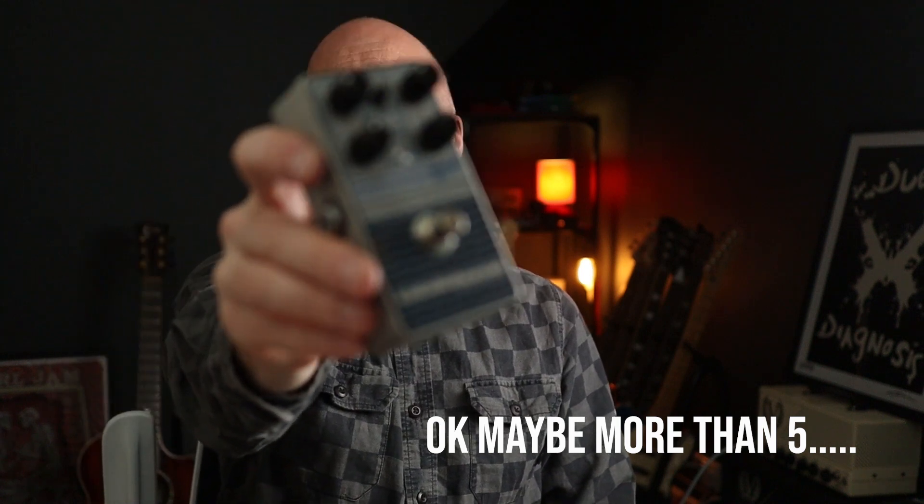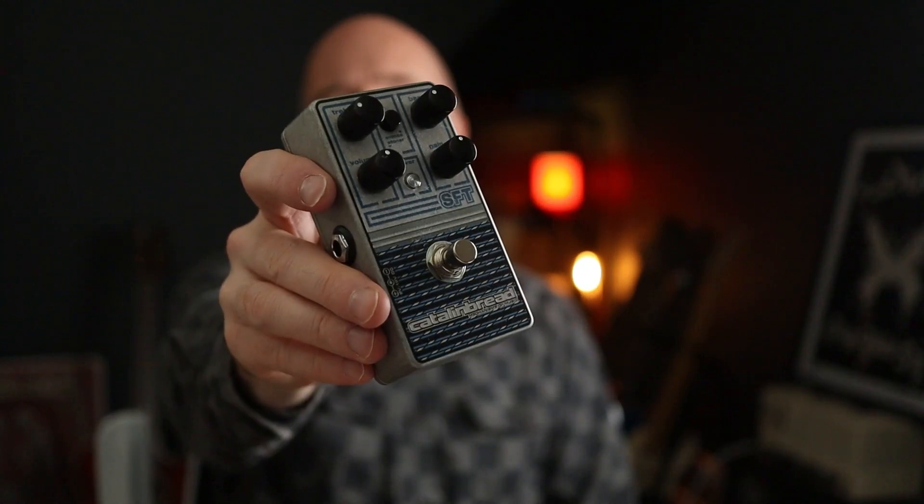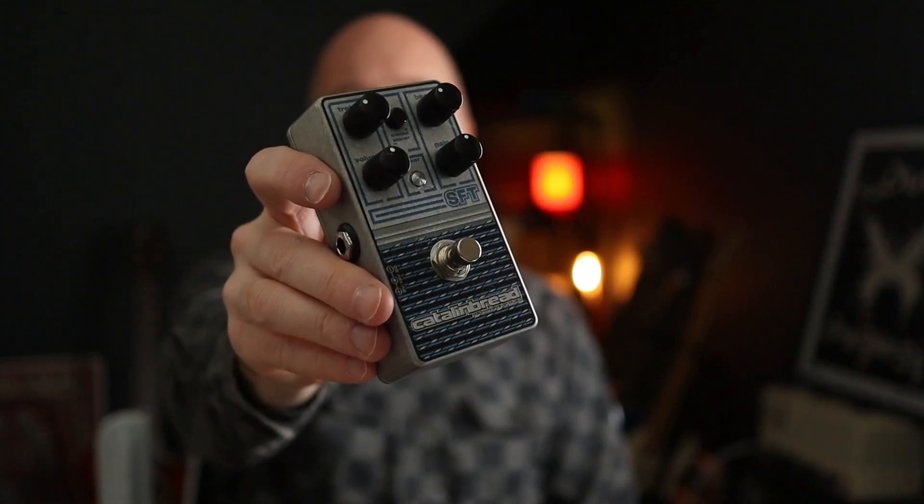In this video we're going to be looking at five Rolling Stones riffs and five stoner rock riffs from these bands, and we'll be tackling them all with this little beauty - a Kettle Inbred SFT. This pedal design was inspired by vintage Ampeg amps that will take you from that classic Rolling Stones edge of breakup tone to some hefty dirt and thick fuzz tones.